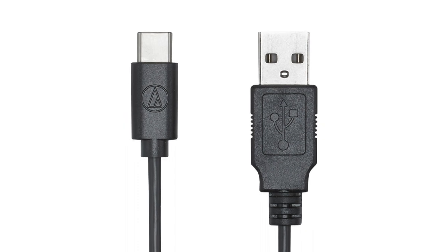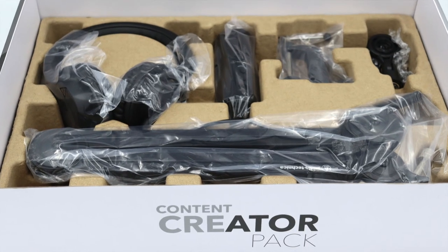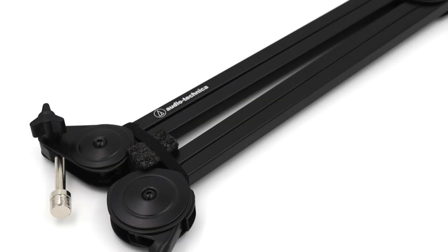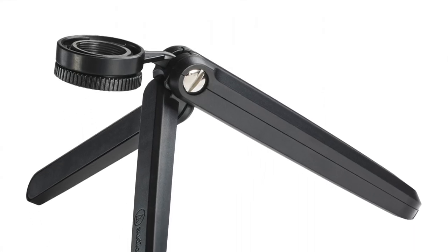It also includes a USB-C to USB-A cable for plug-and-play straight out of the box, and the ATR2500 can be used on both Mac and PC. Also included is a pair of ATH-M20X Pro monitoring headphones, and an adjustable boom arm and tripod stand in case you just want to have the mic stand on your desk.